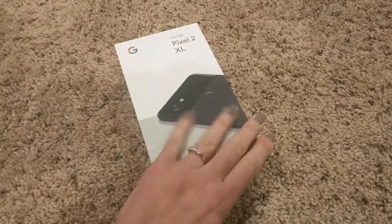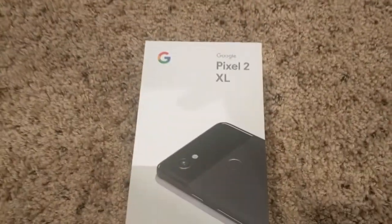Alright guys, it's here! Time for some unboxing-ness.